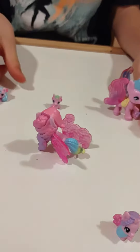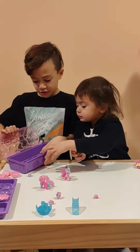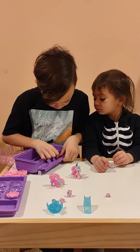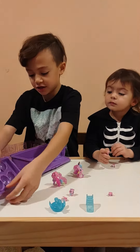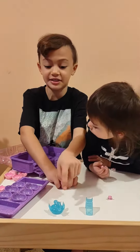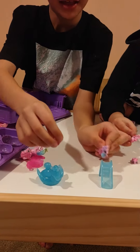Look, so cool right? And also another cool thing is when you open this, this comes out. This can open up — the door opens up. And when you're done playing, you can store these, and these are the accessories.